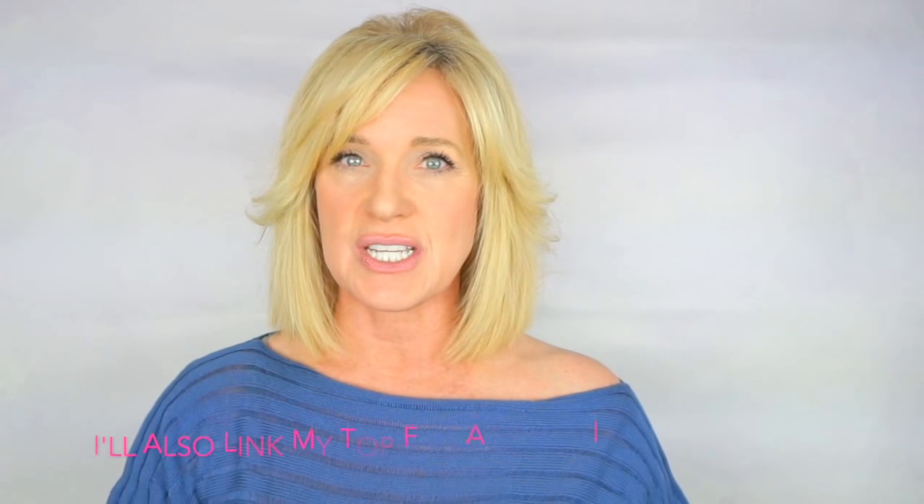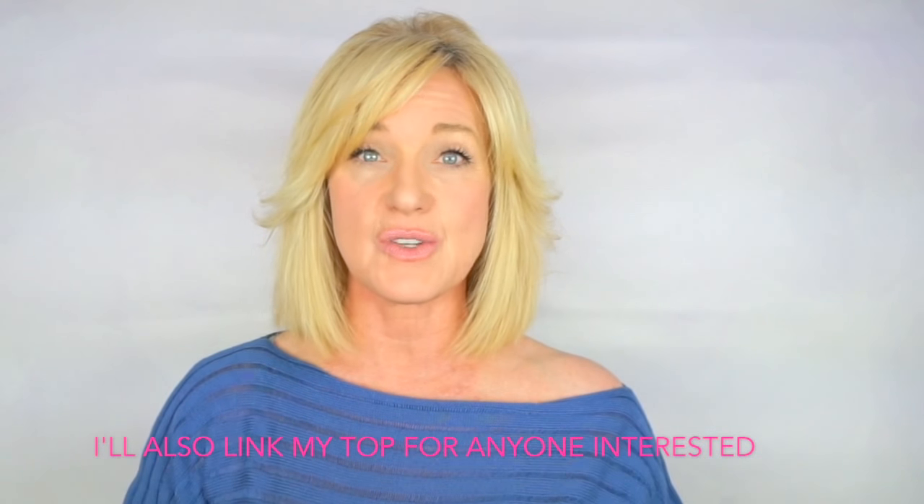I find that this straightener glides over my hair really nicely — it does not grab or pull my hair. This straightener gets really good reviews, so I'll go ahead and link it beneath this video at a couple of different stores in case you want to compare prices or read the reviews.